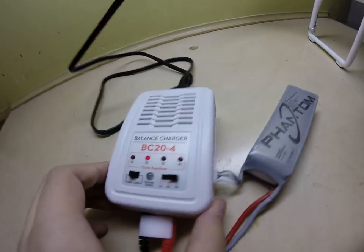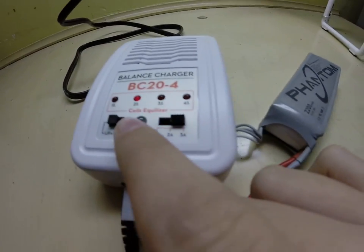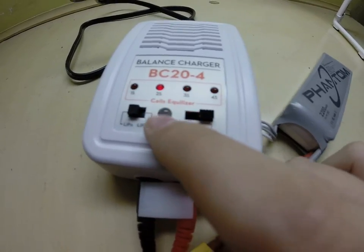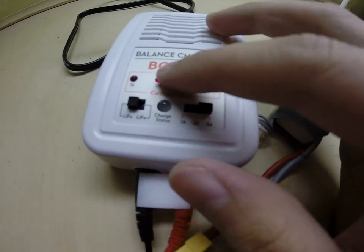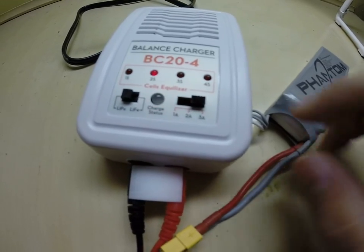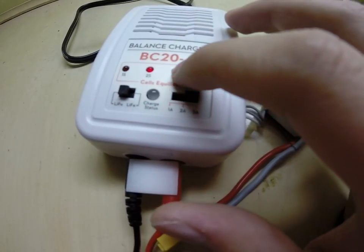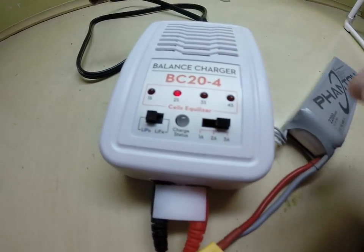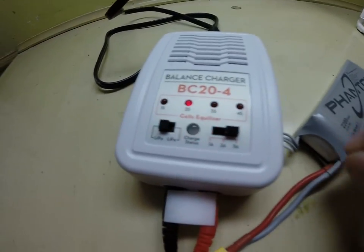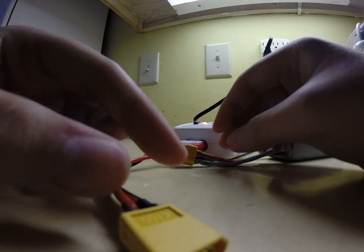You should get all these lights on the top — this one shows your charge status, and this one says what S your battery is. This is a 3S battery, so it should light up to 1S, 2S, 3S and stop there if you plugged it in correctly on the side. But we haven't fully plugged in the XT60 cable yet.